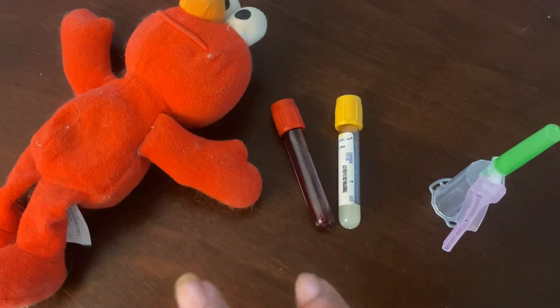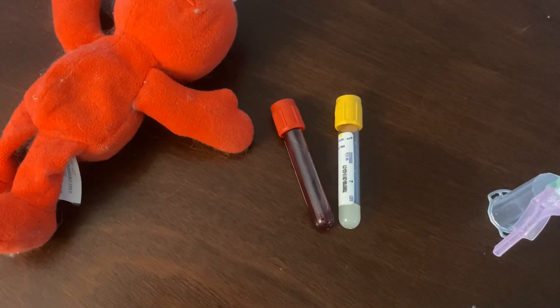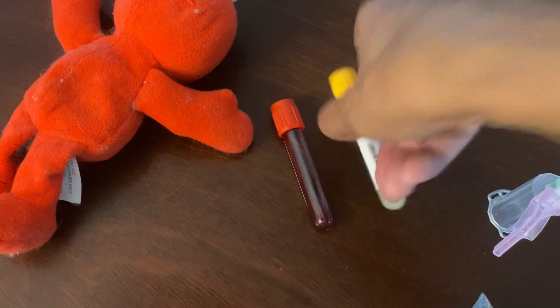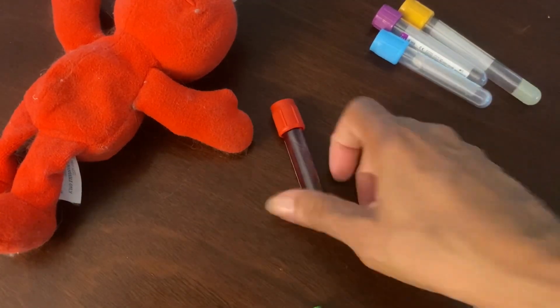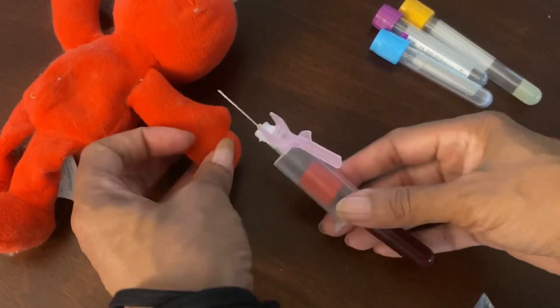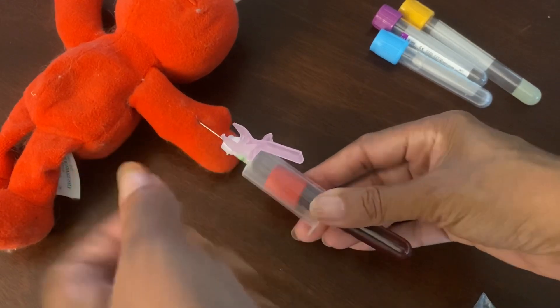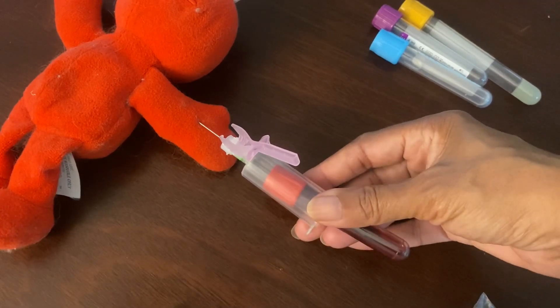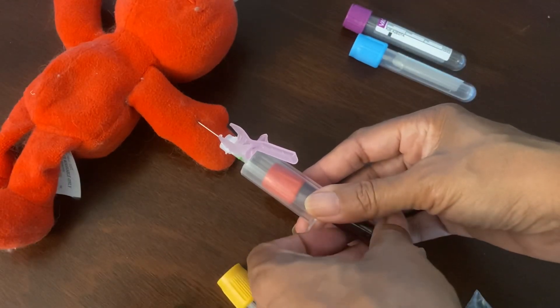This is a two-for-one. The other thing I wanted to show and mention is switching hands again. This is a right-handed person setup, and just for sake of supposing, let's suppose we needed all of these tubes. We've already gotten our first tube — as you can see, we have blood in it. And we stuck with our right hand.